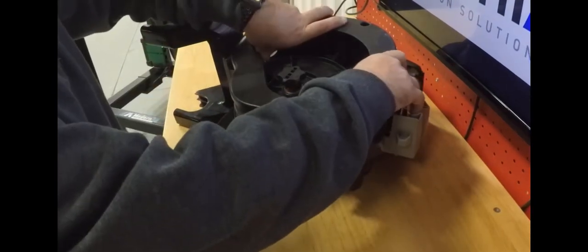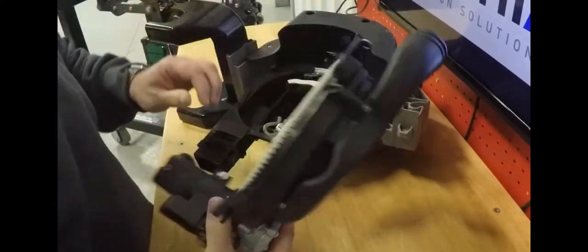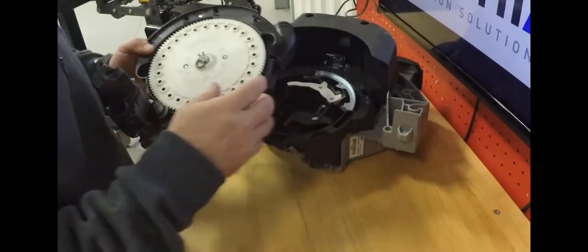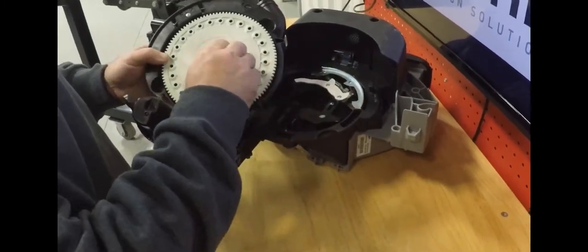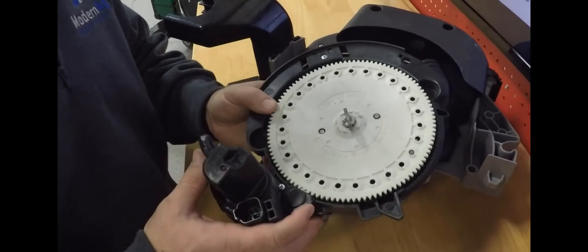As you can see, it's easy to get in, unlatch, and open up the meter. Get in and get to your seed disc, singulator, and the knockoff wheels behind the disc here. It makes it real easy to change from one crop to another.